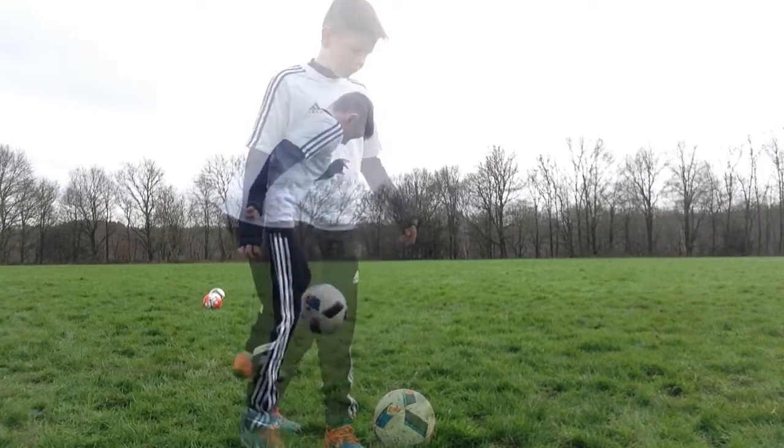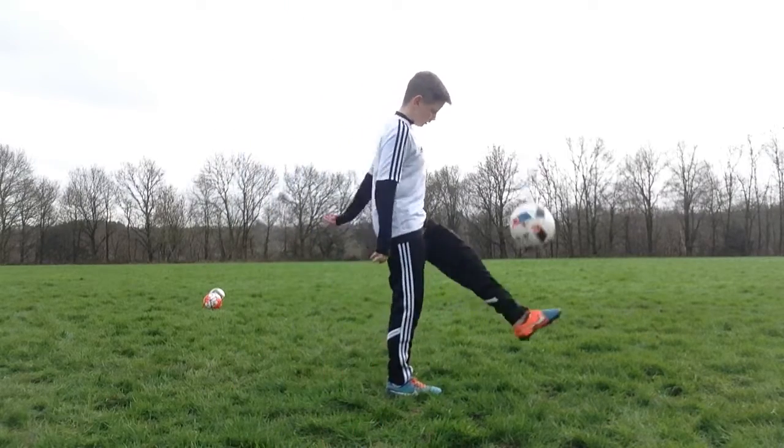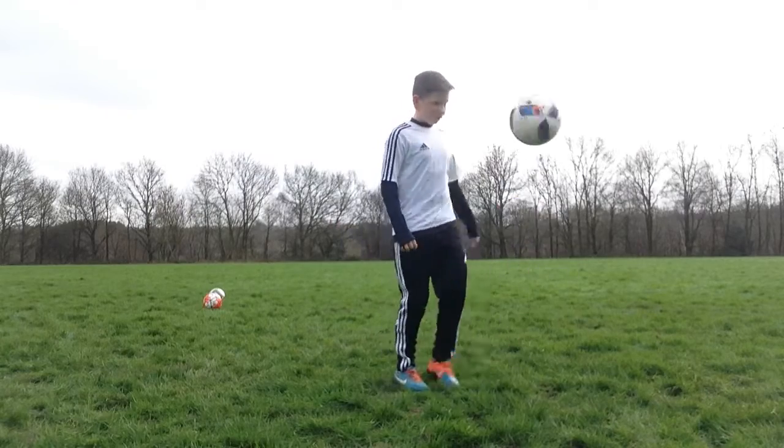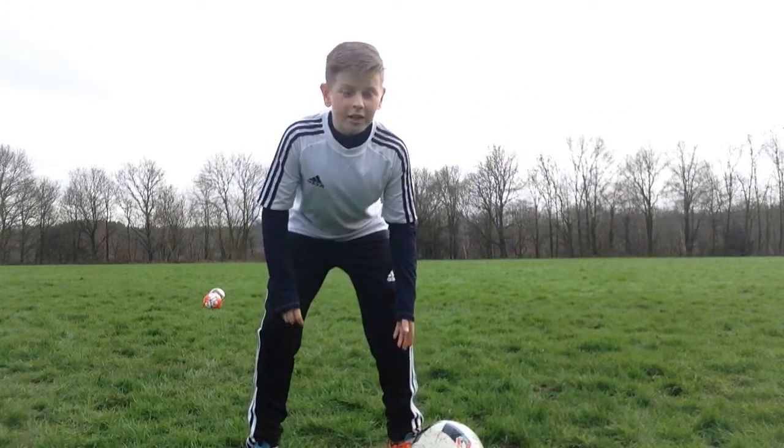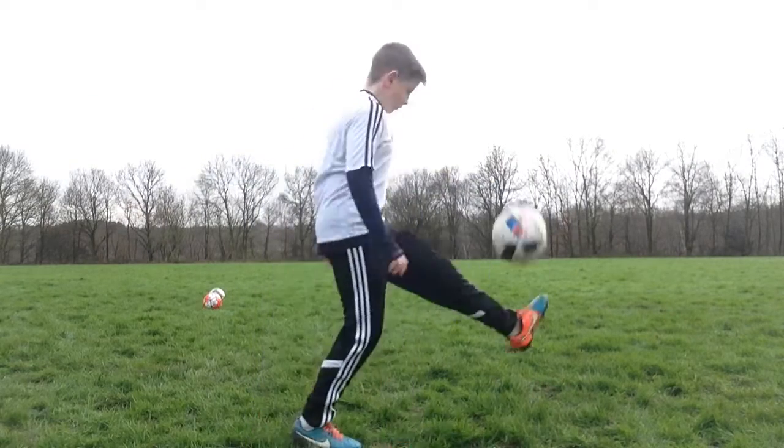First step, get the kick ups going. Then, you want to get a decent height, and then get it on your top.